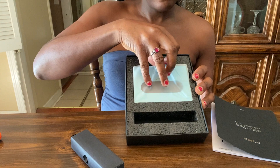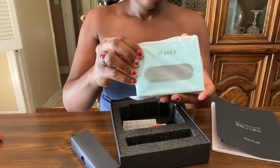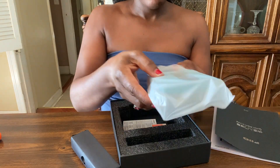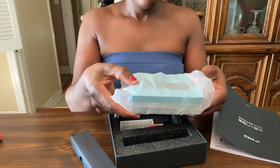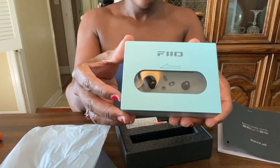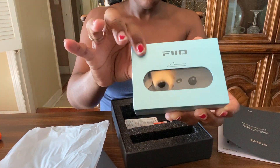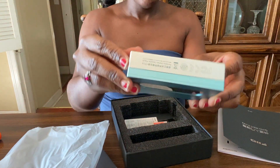But the most important part — let's take out the unit itself. It's in a nice little plastic bag here, kind of soft. Turn it around this way. Would you look at that? Isn't that beautiful? This unit is aluminum — it's all aluminum.